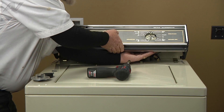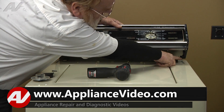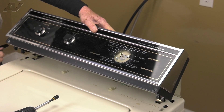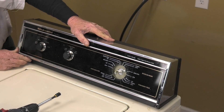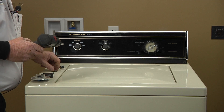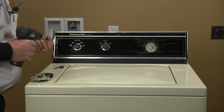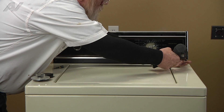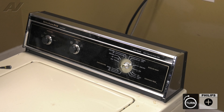Now we're going to lay our console back down so that these hooks go into these holes on each side — down and back. Then we'll reinstall our two number two Phillips screws, one on the right and one on the left.